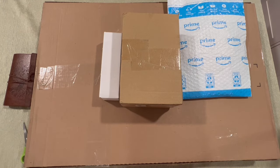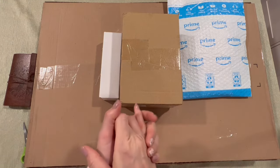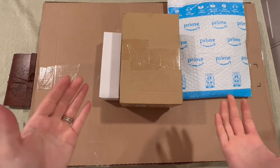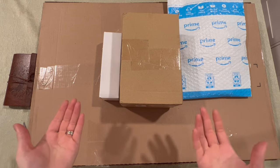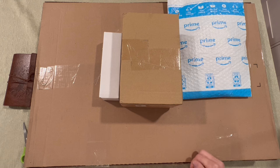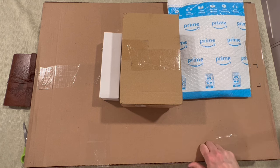Hello everyone, welcome to my channel Kimba's Crafts. My name is Kim. If this is your first time clicking on one of my videos, welcome — I hope you enjoy what you hear and see. And if you're returning, thank you as always for your continued support. Today we have a small Amazon haul.